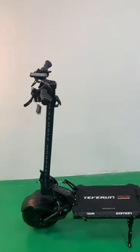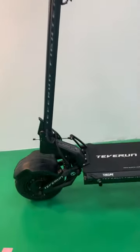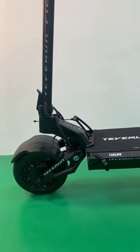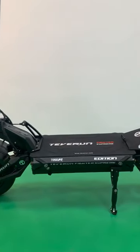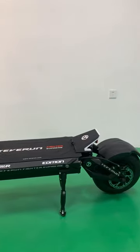This model represents a significant leap forward from the Fighter Supreme, with major upgrades and modifications to its batteries, motors, tires, and brakes. So let me walk you through them in detail.